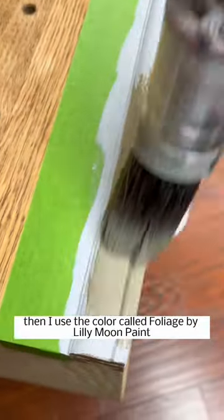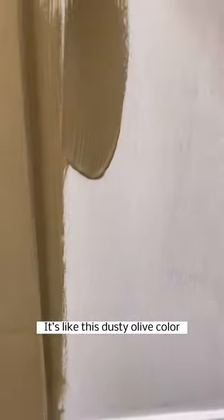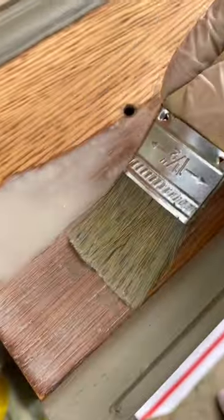I used the color called Foliage by Lily Moon Paint — it's a dusty olive color that I thought would complement really well with my new stain color choice, which was Weathered Oak by Minwax.